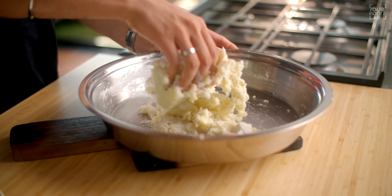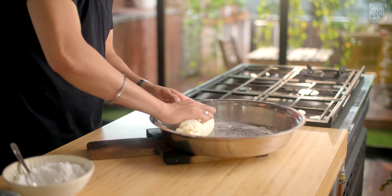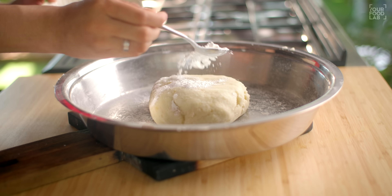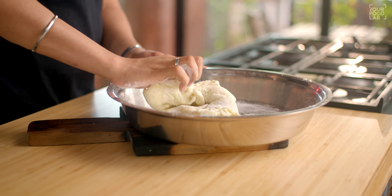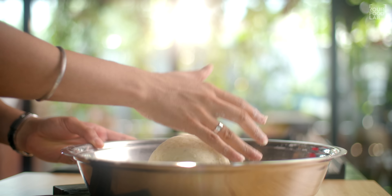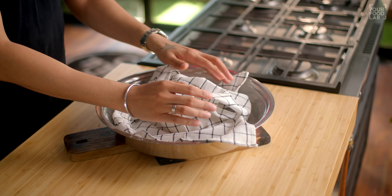I'll combine it nicely with my hands and make sure this mixture doesn't stay sticky. Now our aloo mixture is ready — let's put it on the side and make the filling.